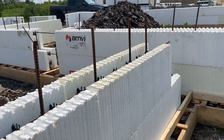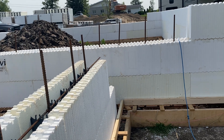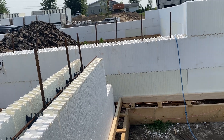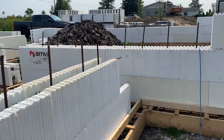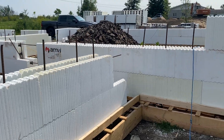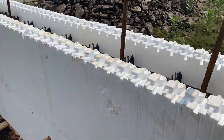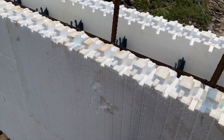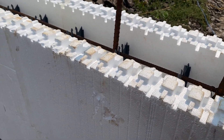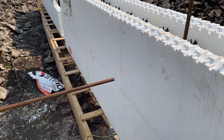Unfortunately, the ICF blocks don't come with a T-block, so we have to join it ourselves. It's going to be rebars coming out this way into there, and then we cut here and tie it together.